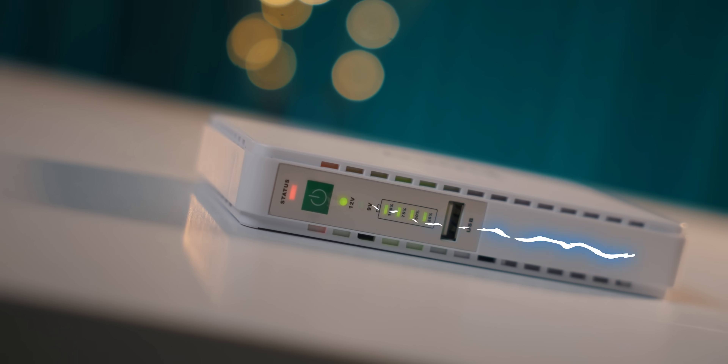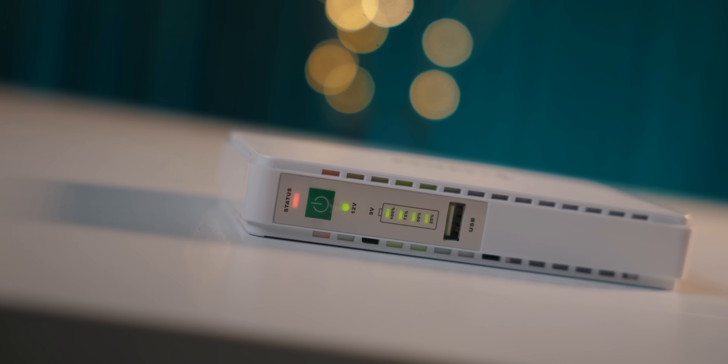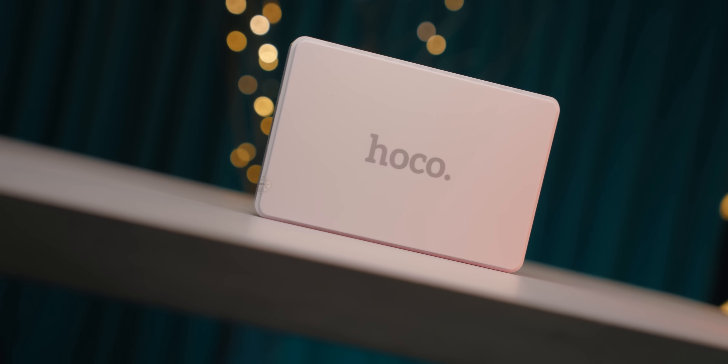I'm going to take a look at the box. Let's talk about this — this is a Mini DC UPS, or Hoko brand. Hoko has been looking for a product. I'm going to tell you about the TWS and the Bluetooth speaker. The model number is DB25.